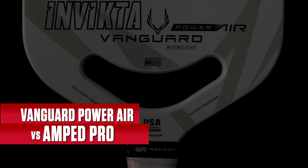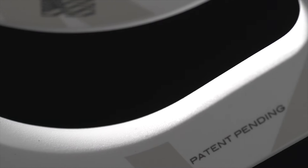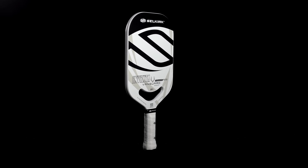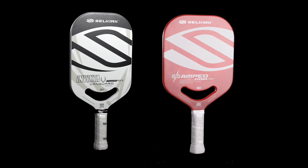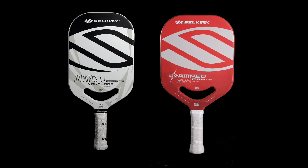The Vanguard Power Air was our first foray into mass market edgeless open throat tech, and we still have tons of players using this on the tour — a very successful model. With the Power Air, this thing is a power paddle through and through. There come sacrifices though: you're going to sacrifice some control, especially in the soft game.